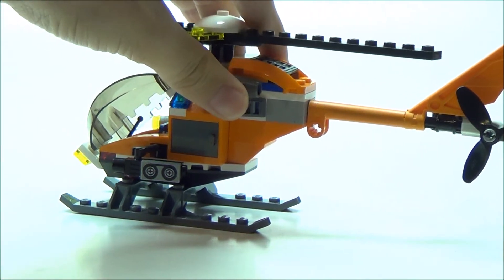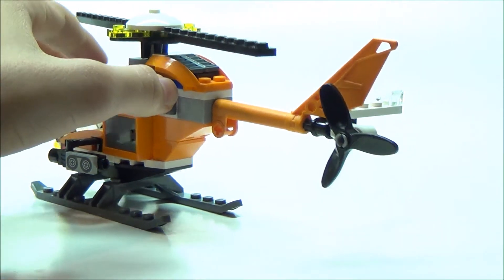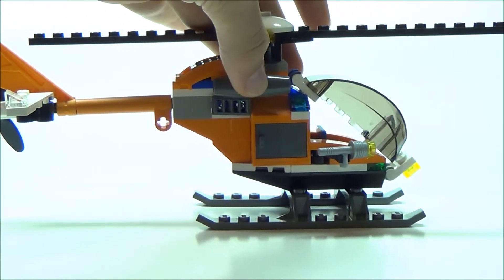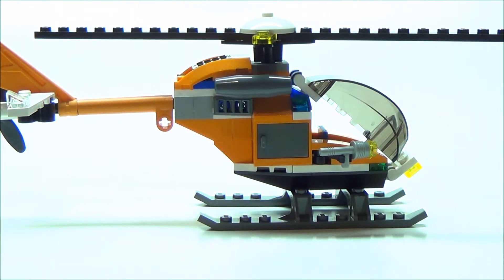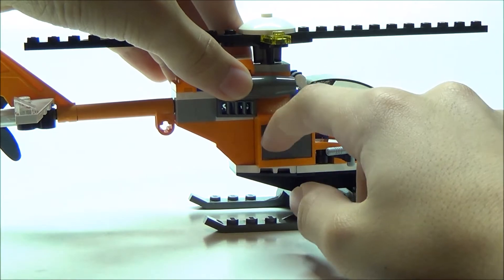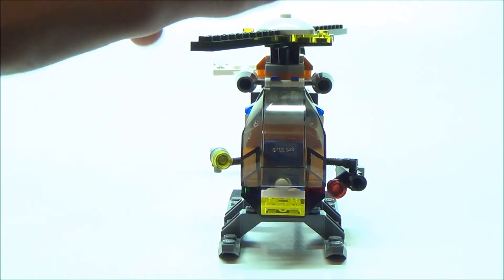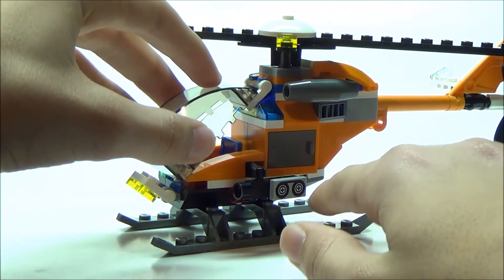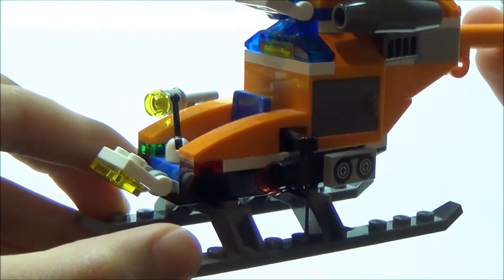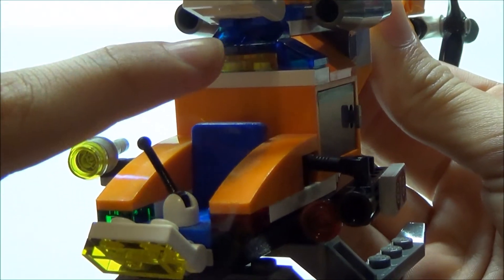If we zoom out, we can take a look at the rear of the helicopter. We've got the tailpiece there, along with the propeller. Here's a view of the back — we've got the wing with the white marker light. On the other side, it's the same thing, except you have a spotlight instead of a video camera, and this can turn as well. You have the same exact compartment here. We've got some nice pieces to make it more aerodynamic, and the floodlight right there. Inside the cockpit, which can easily lift up, we just have a seat for the minifigure and a lever. We've got the red and green marker lights on the other side, and some lights up in here — so that looks pretty nice.